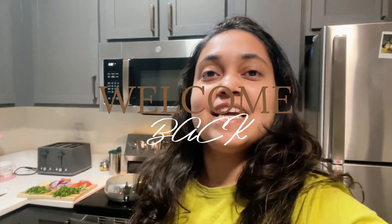Well, hello, Namaskar! Hope that you all are happy, happy and happy.